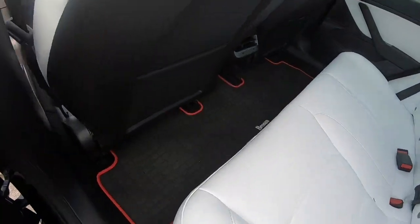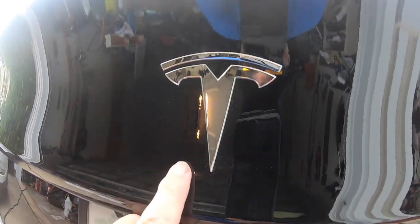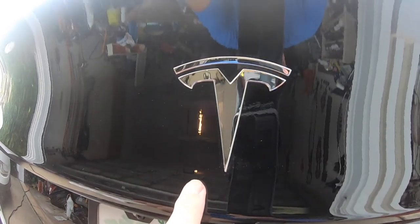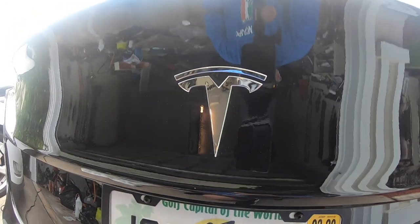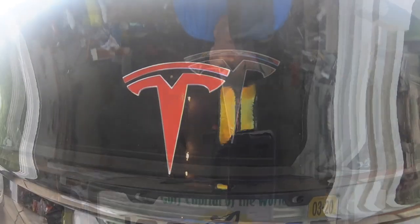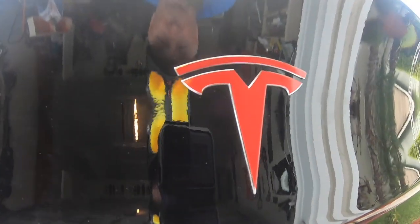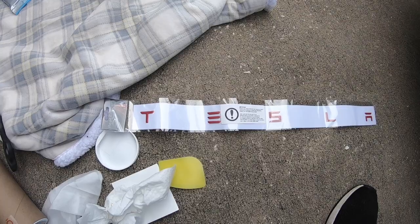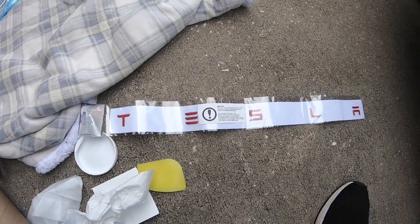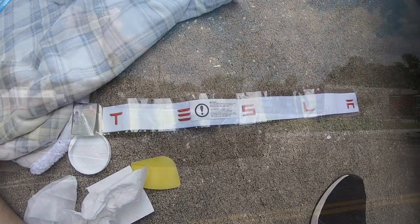Next, we're going to take the Tesla T on the back of the car and try to wrap it. I like how that came out! Now we're going to do the same thing to the front of the car. I'm not sure I'm going to be able to pull this one off, but let's give it a shot and see what happens.